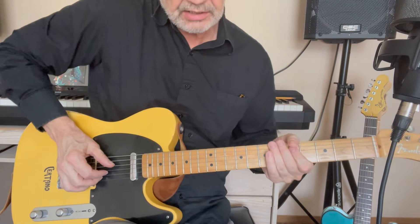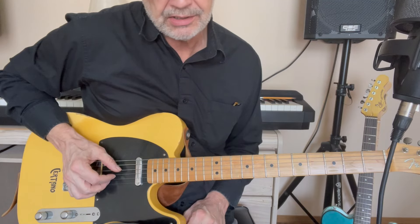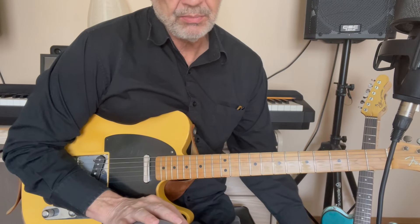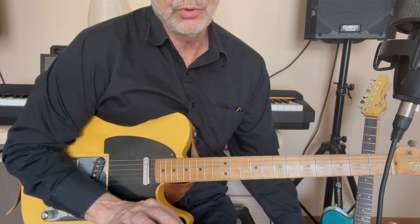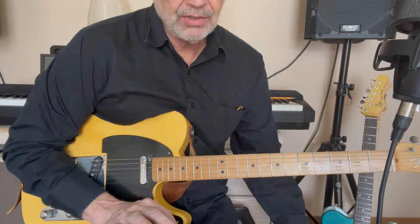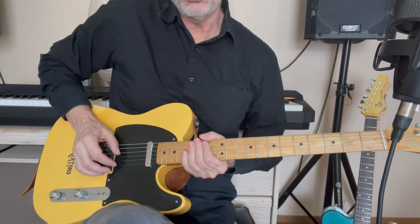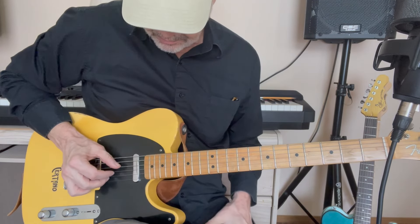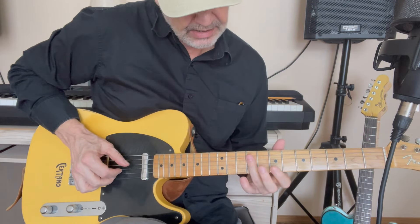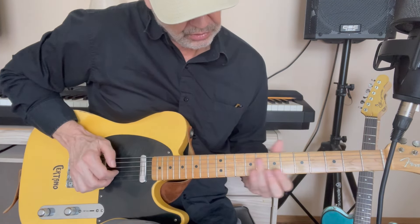That's what I end up doing most of the time, so I don't have to put the pick in my mouth. Robbie McIntosh tucks the pick in his hand like that — and that works too. I don't know that I play exactly what's on the record. Honestly, Robbie McIntosh, if you watch him live, didn't always play exactly what's on the record. I suggest you try to make this solo your own, even if you want to play the main licks, which is what I'm going to show you how to do.